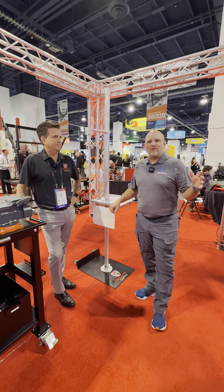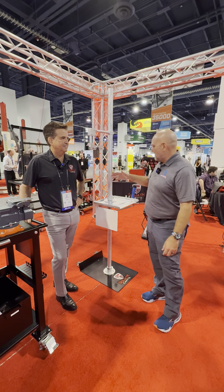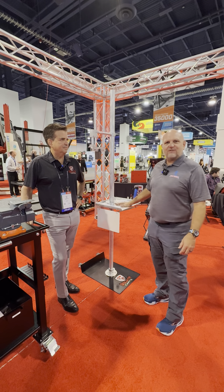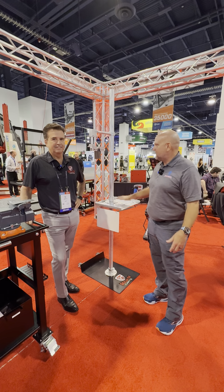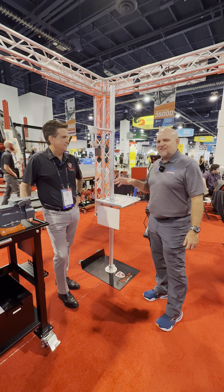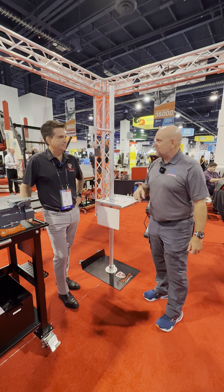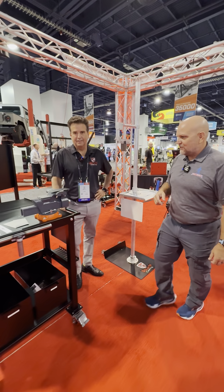Hey, welcome back to SEMA 2024. It's Jace from Collision Hub. We're back here with our friend Dito from Goliath Carts. You may remember last year we talked about this product — we had a Cool Tools episode on the award-winning weld test stand. And this year we're back to talk about the next step, which is destructive testing. You've got some new equipment for that, so why don't you walk me through this.